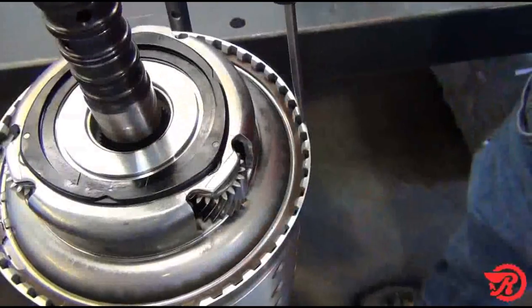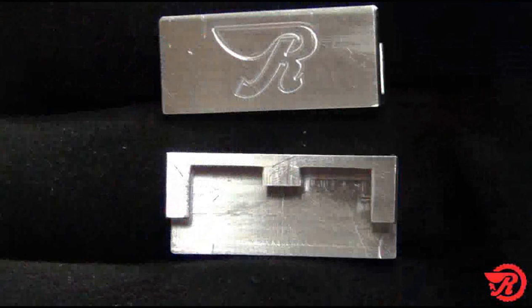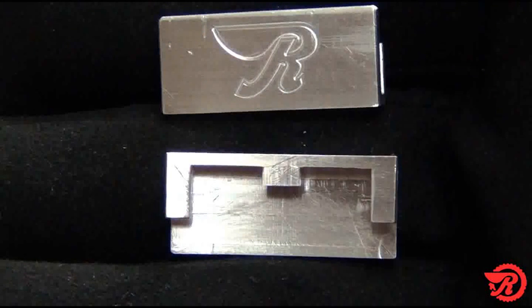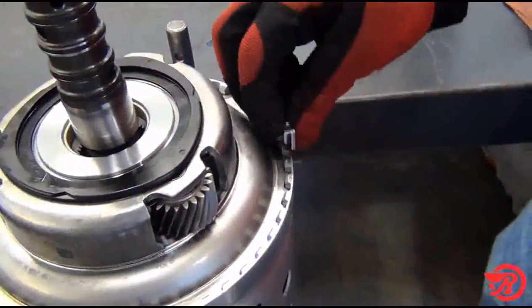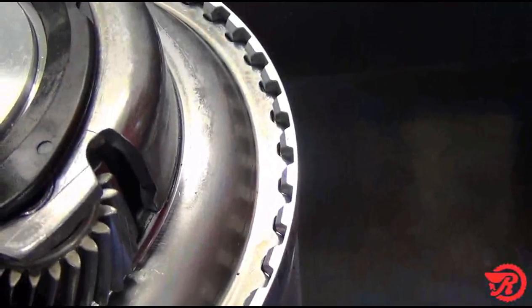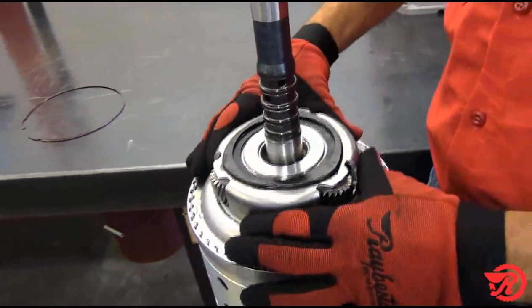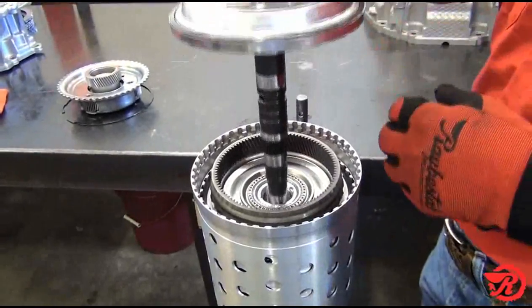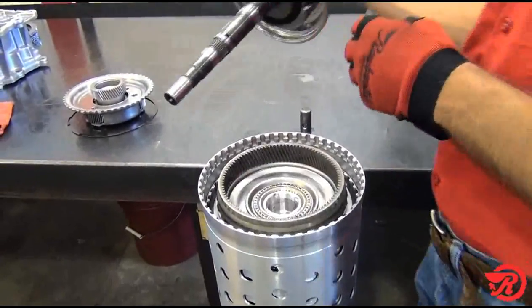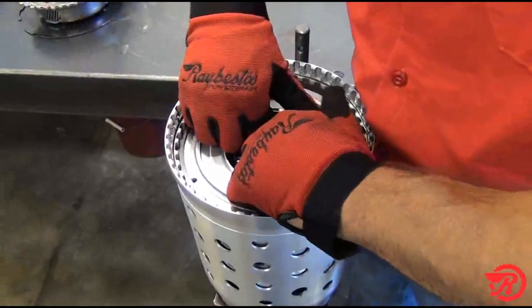To remove the snap ring, insert the screwdriver 180 degrees from the open end. You will need the special tool to keep from damaging the drum. Insert the special tool and pry the snap ring out. Then remove the P1/P2 sun gear, then remove the input shaft with the P2 planet. Remove the P2 ring gear and P3 sun gear, then remove the sub drum assembly.